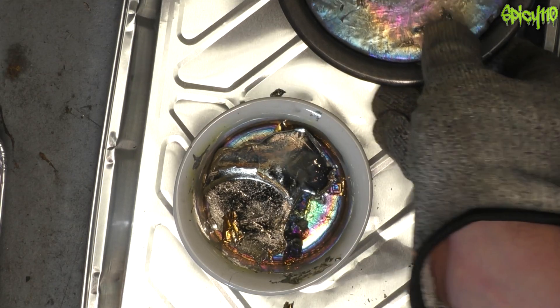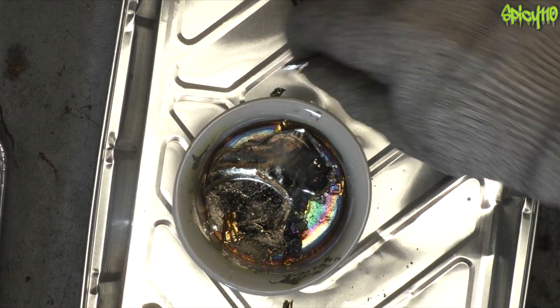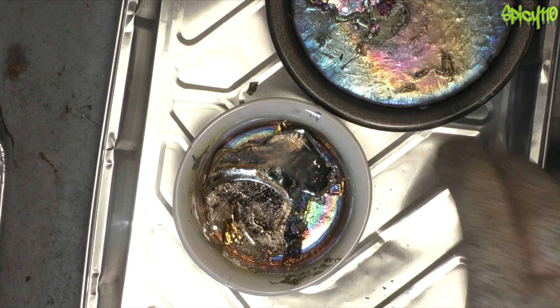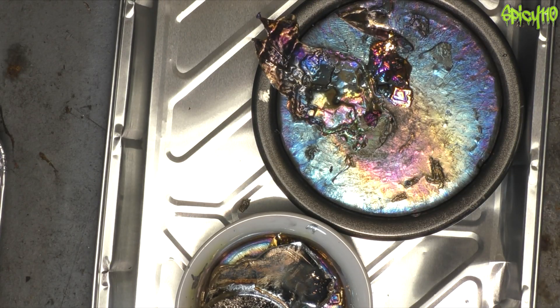That's just solidifying far too quickly. This solidified very fast too, so there isn't a very big void in there. I might as well leave those as is, because they're a good size to remelt.